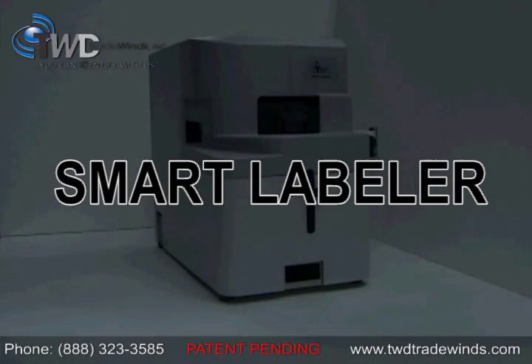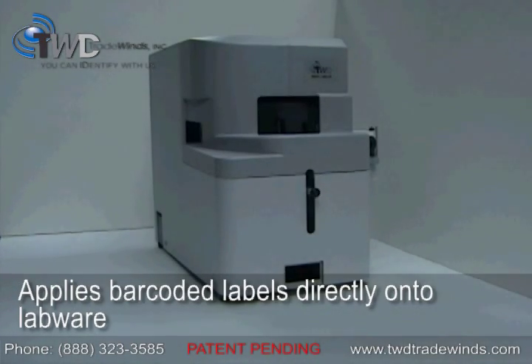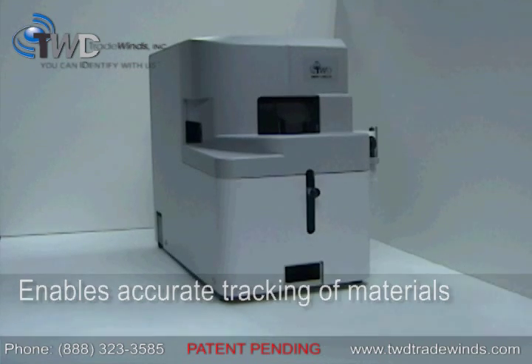TWD Tradewind's new Smart Labeler 1 applies barcoded labels directly onto your labware to increase lab efficiency and enable accurate tracking of materials, all at the touch of a button.